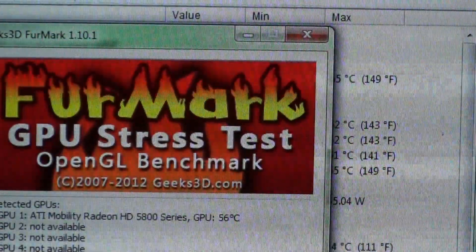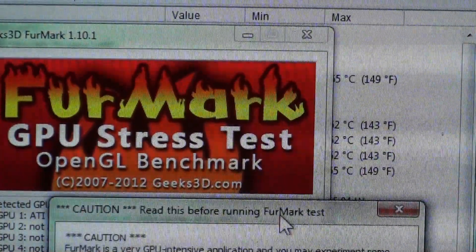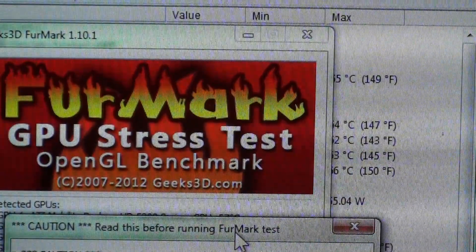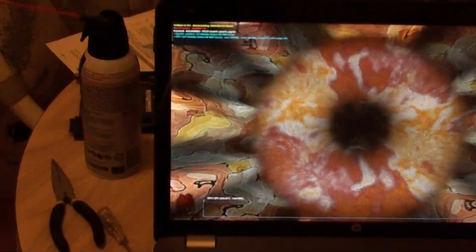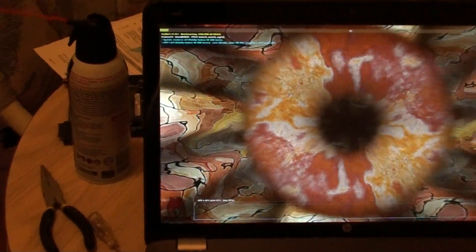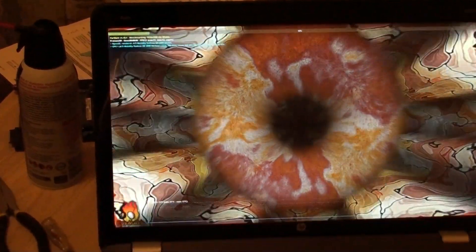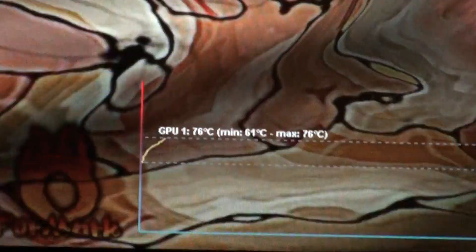FurMark is at 180. It's very GPU intensive — you may experience instability or system shutdown. Burn in at your own risk. FurMark has this CPU temp display which is pretty cool.